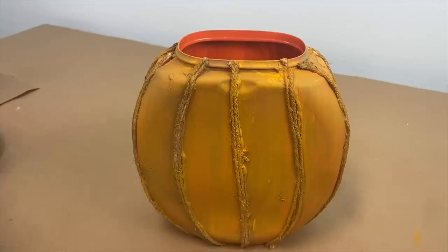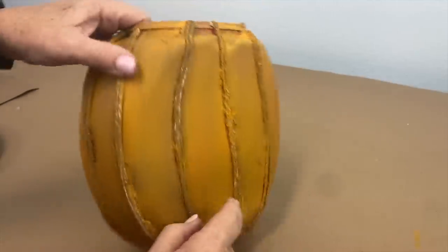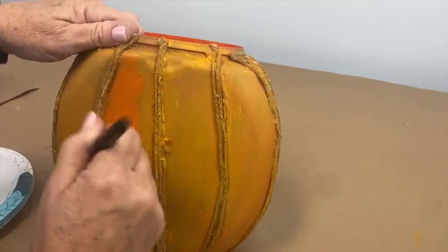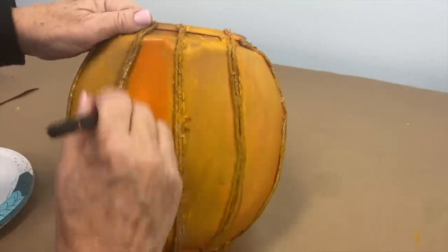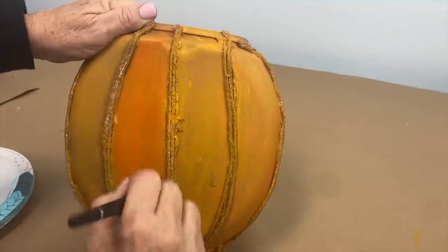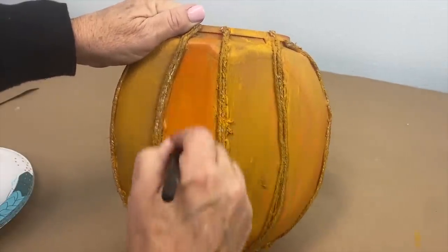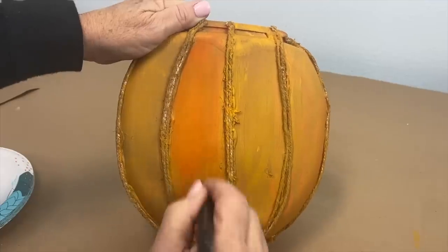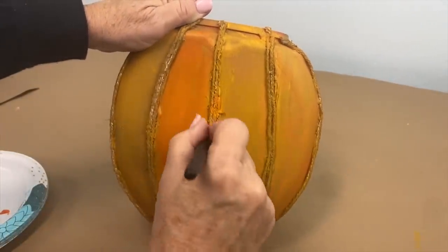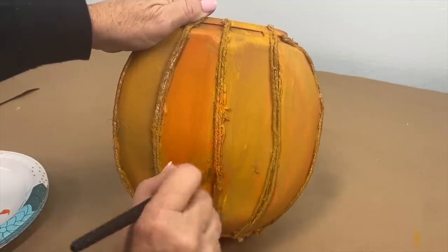Now that we've done a good job of making our Tide Pods container not orange like a pumpkin, we're going to make it more orange. I want to leave some of the other color showing, but the strings definitely need more coverage because I can see some white from the strings. So it's just more painting time here.